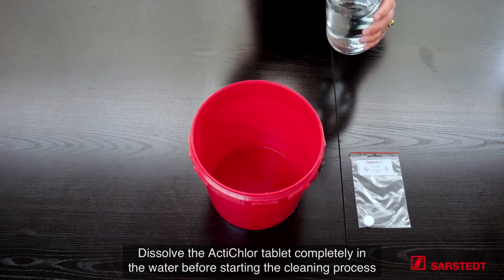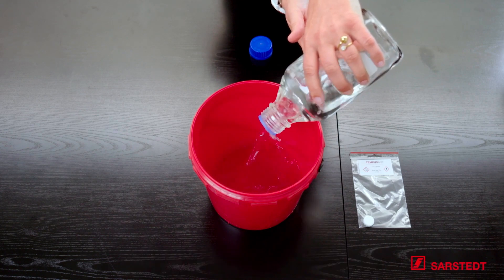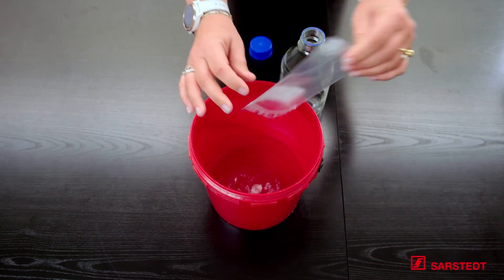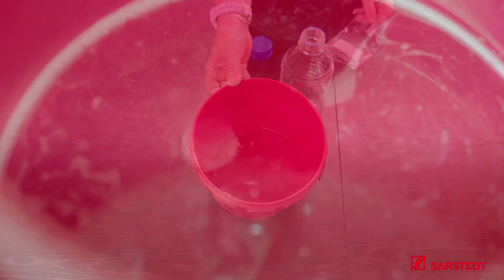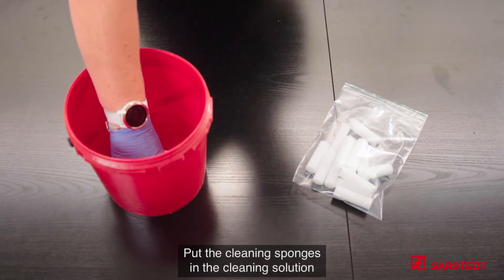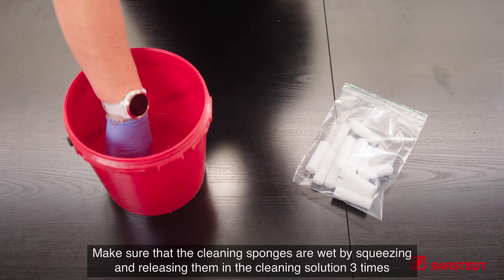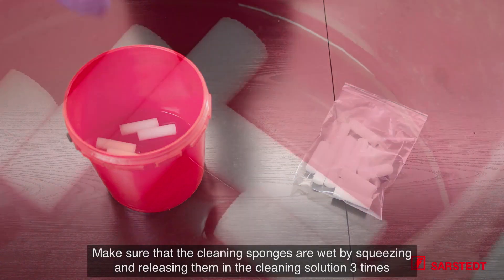Dissolve the ActiClor tablet completely in the water before starting the cleaning process. Put the cleaning sponges in the cleaning solution and make sure they are wet by squeezing and releasing them in the cleaning solution three times.